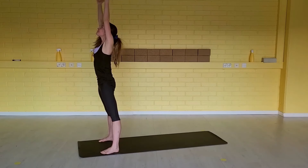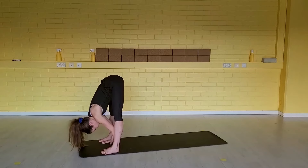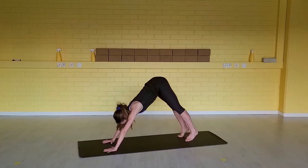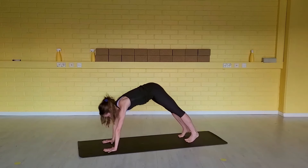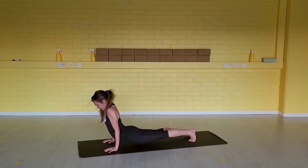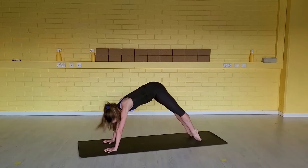Inhale, lengthen up. Exhale, fold forward. Inhale, half a lift. Step your right foot back. Exhale, step your left foot back. Inhale, hips down to your plank. Exhale, chaturanga — elbows in. Inhale, up dog. Exhale, down dog.